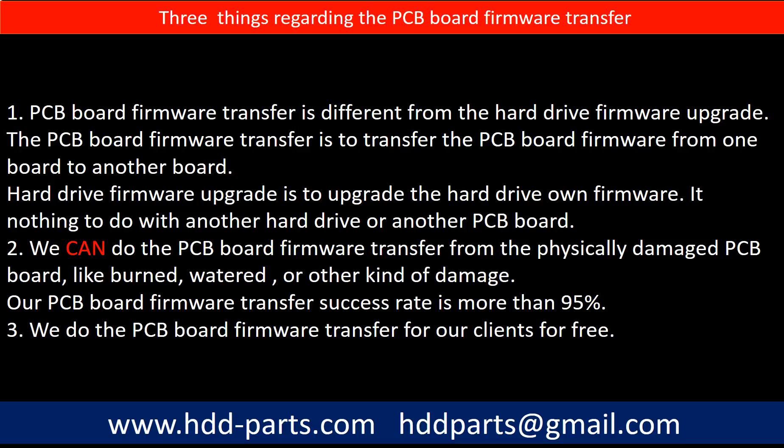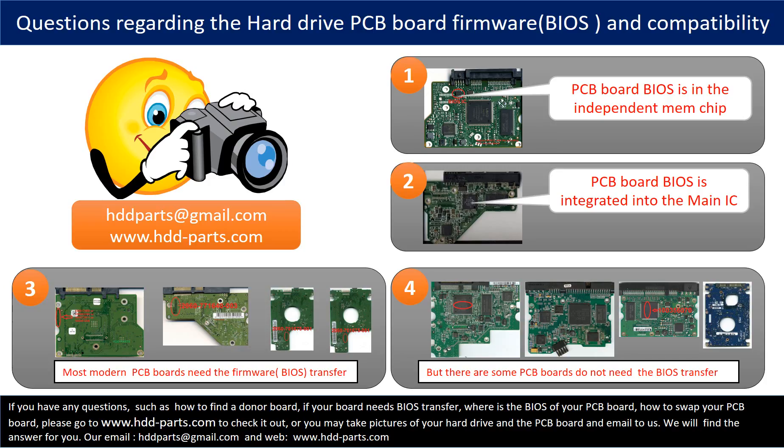Second, we can do the PCB board firmware transfer from a physically damaged PCB board — like burned, water-damaged, or other kinds of damage. Our PCB board firmware transfer success rate is more than 95%. Third, we do the PCB board firmware transfer for our clients for free. We receive many questions regarding the hard drive PCB board firmware, also called the PCB board BIOS, and PCB board compatibility.